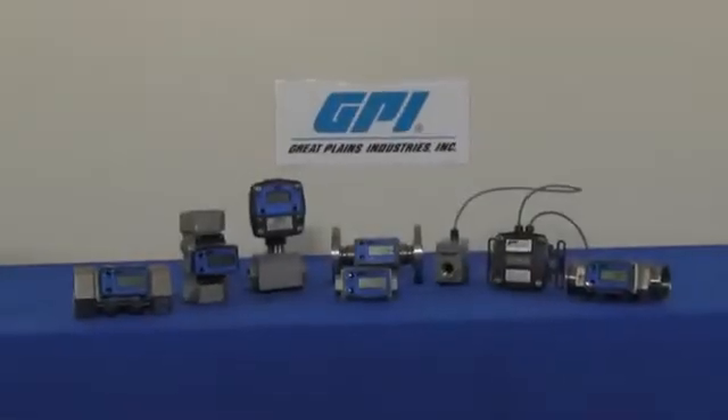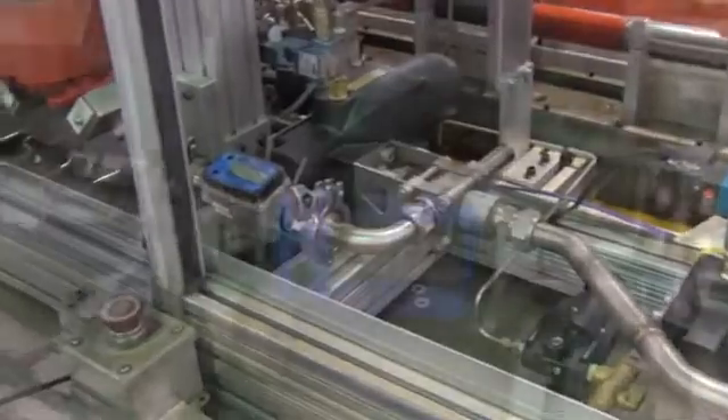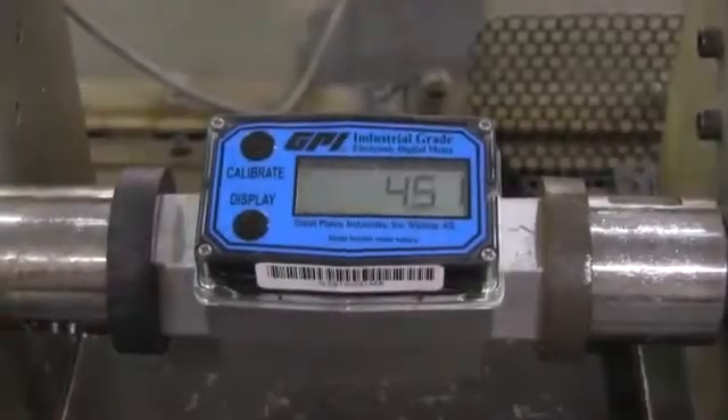The G2 series stainless steel meters are unparalleled when it comes to the measurement and indication of chemicals, solvents, and industrial solutions. Applications include bulk and mini bulk chemical dispensing, OEM, and processing configurations.